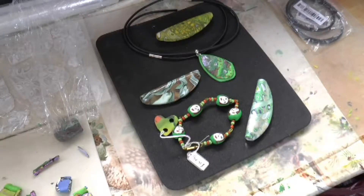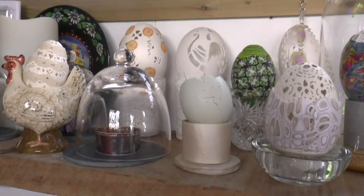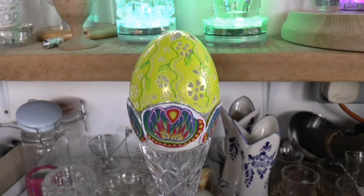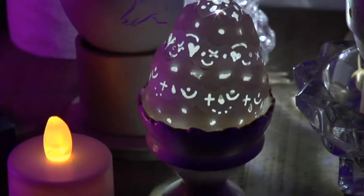Ros also makes unusual jewelry using polymer clay. Another of Ros's craft skills is the carving and painting of eggs from the ducks and geese on her smallholding. She's working on presenting her eggs with lighting and encasing them in glass domes.